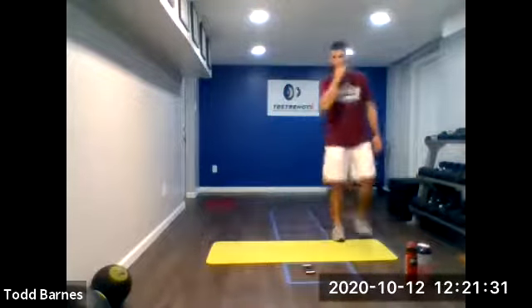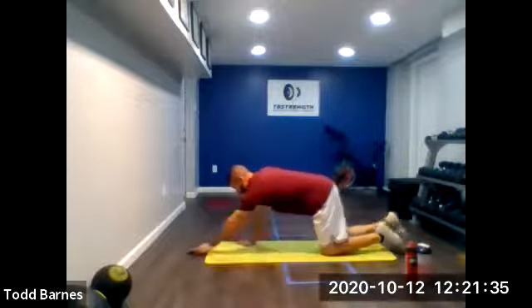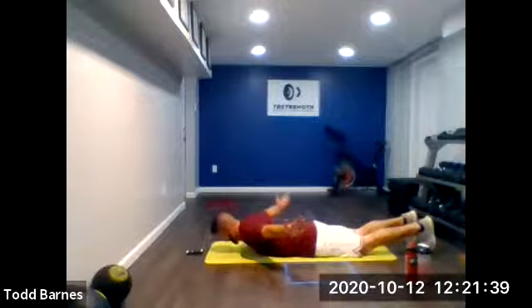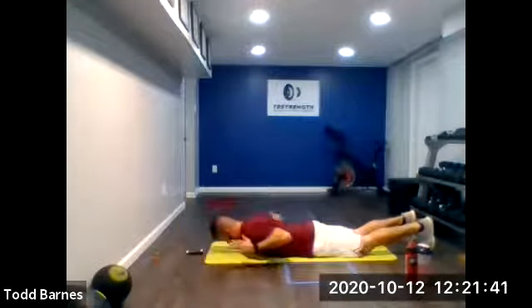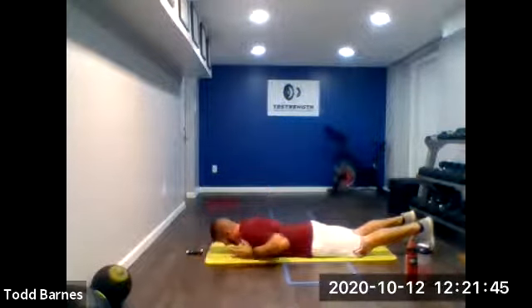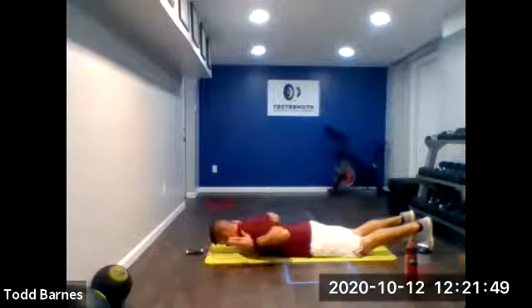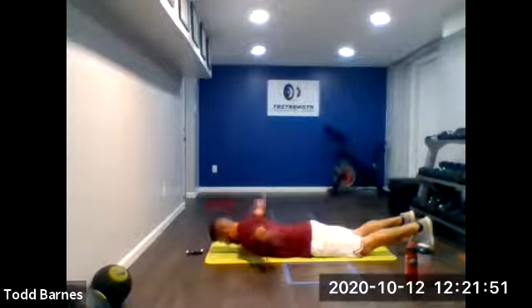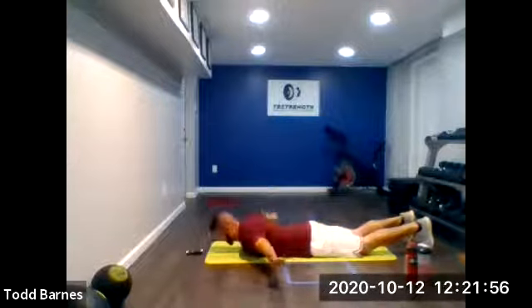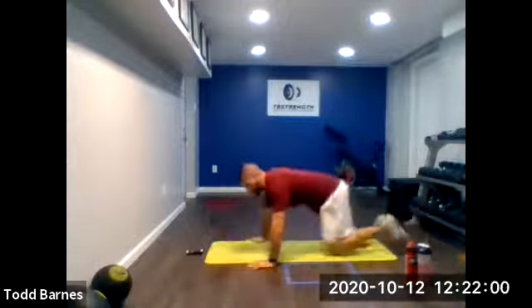On the ground. T-Y-W-A's. Keep it moving — arms off the ground the whole time. Ready? And go. T-Y-W-A, T-Y-W-A. Good, keep moving. Pinch on the T-Y-W-A. Excellent. Relax.